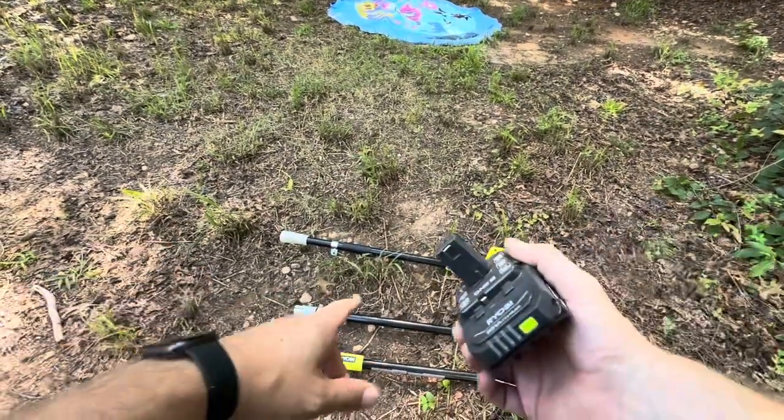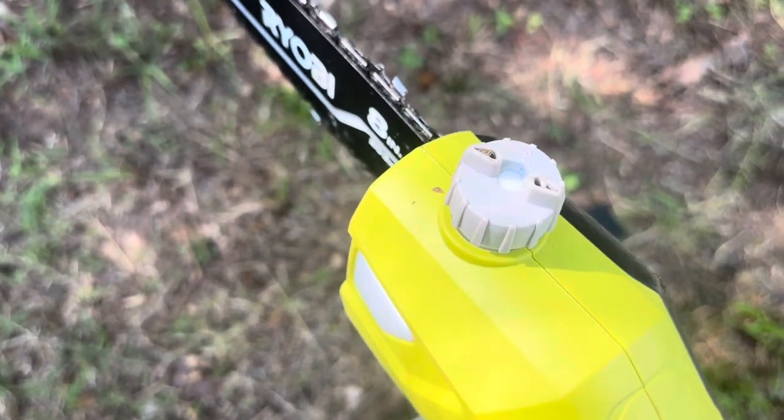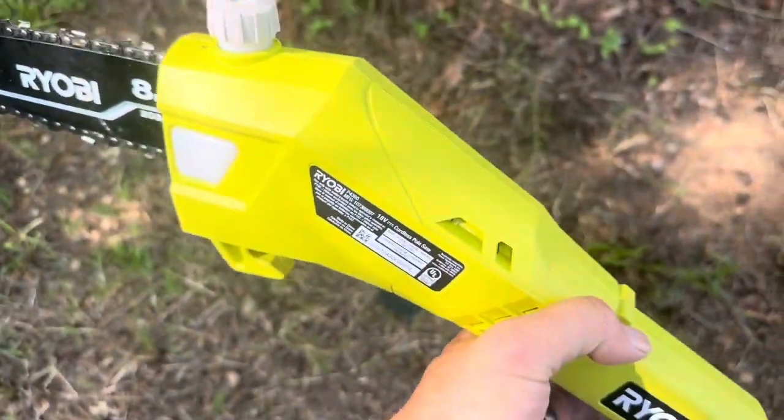Now let me go ahead and assemble this together. I should mention that you do need to put bar and chain oil inside of this, just like inside of any traditional chainsaw. That is the little screw that's going to be right up at the head.